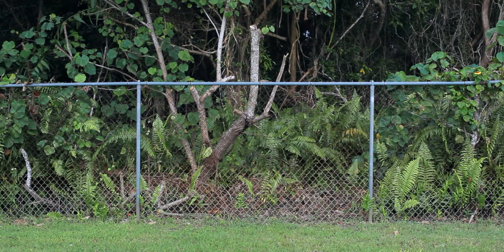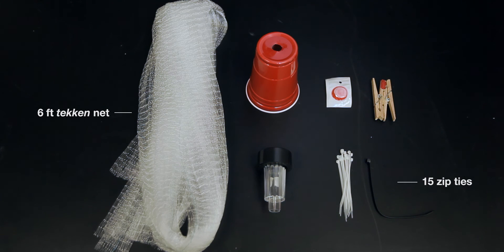For this trap, you will need a fence, a six-foot Tekken net, 15 zip ties, and the solar-powered UV LED and CRB pheromone lure kit, which can be purchased at the University of Guam.